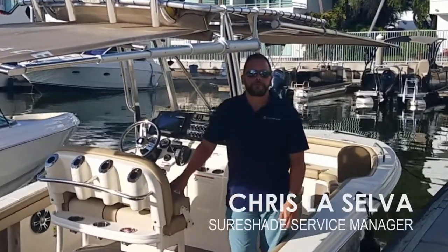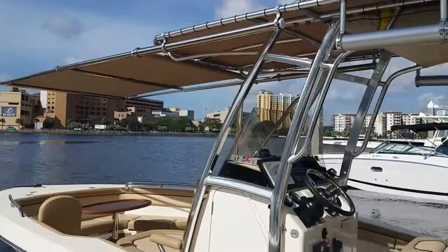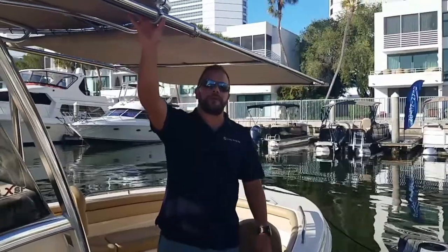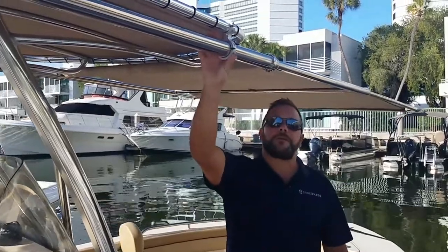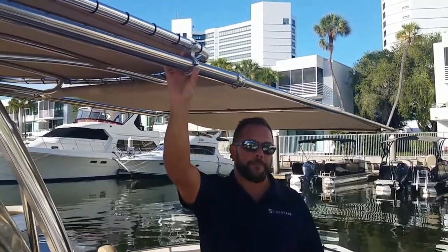Good morning. My name is Chris LaSelva with SureShade Service Manager. What I wanted to talk to you about was our forward-facing MTX-2. As you can see, we're using figure-eight clamps to mount it to the hardtop or the T-top. You can also use standard mounts to mount it to a fiberglass hardtop.